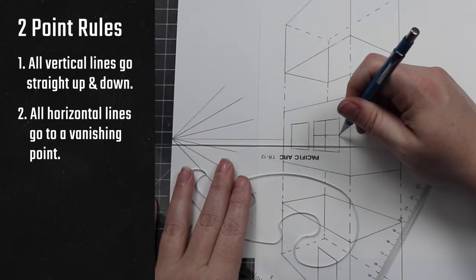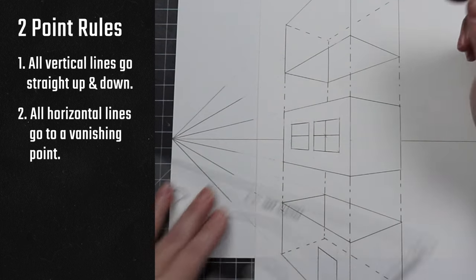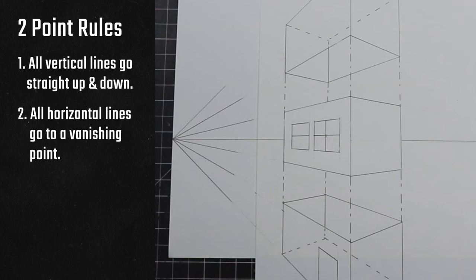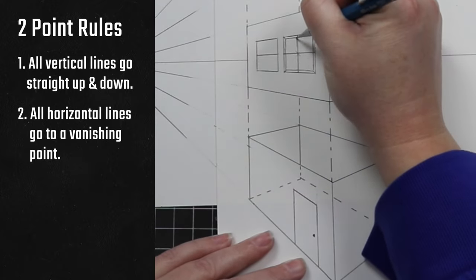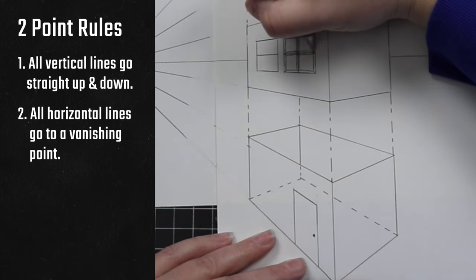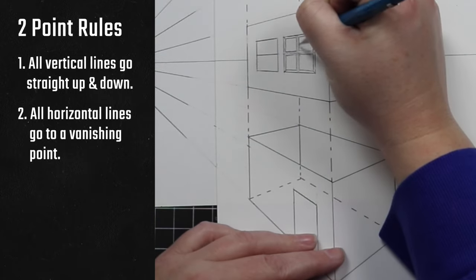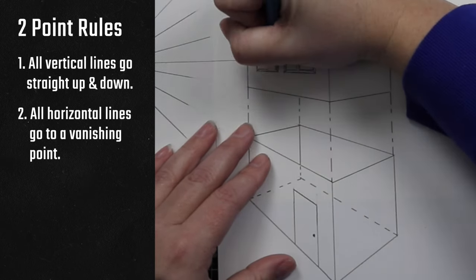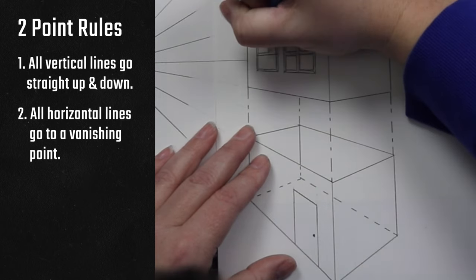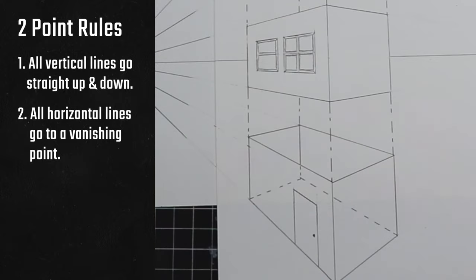For our second window, we're going to do a simple horizontal line for the window pane — these types are usually used on skinny windows. If you get ahead of your classmates and have to wait for the next step, practice adding details to your perspective. I'm making my window panes and door frames thicker so it starts to look more realistic. You could add curtains, paneling, window boxes, or any kind of detail you think you might be able to pull off.